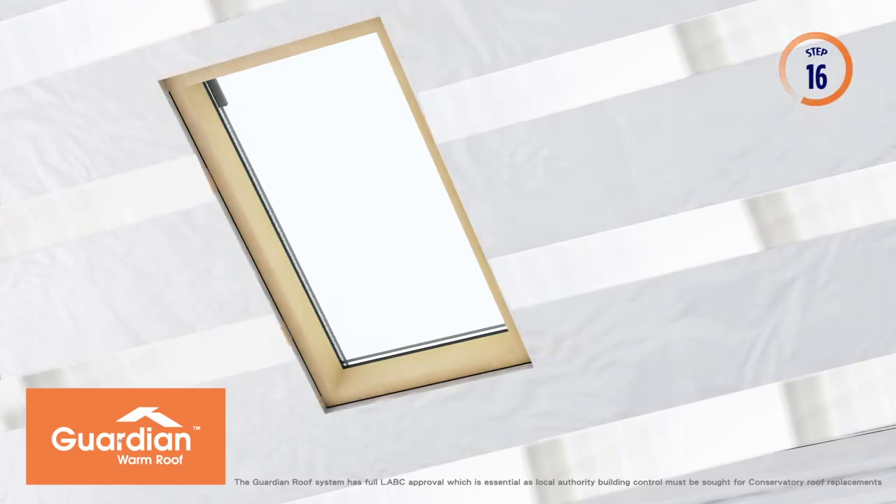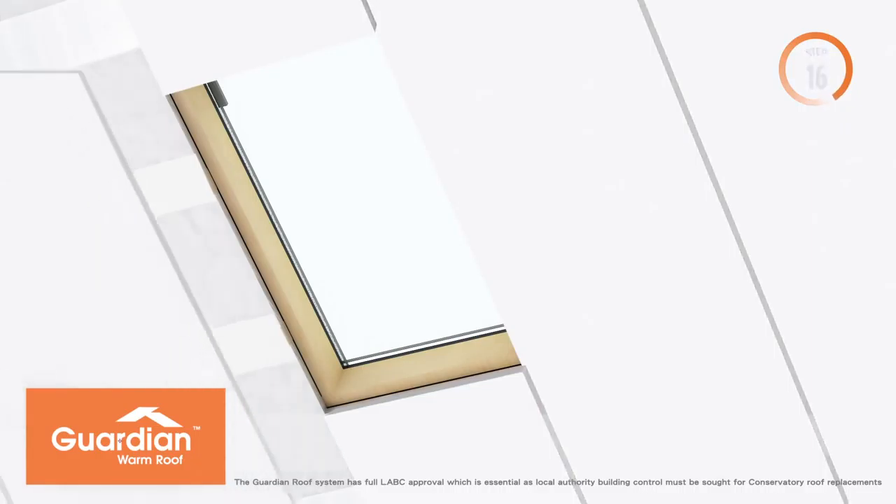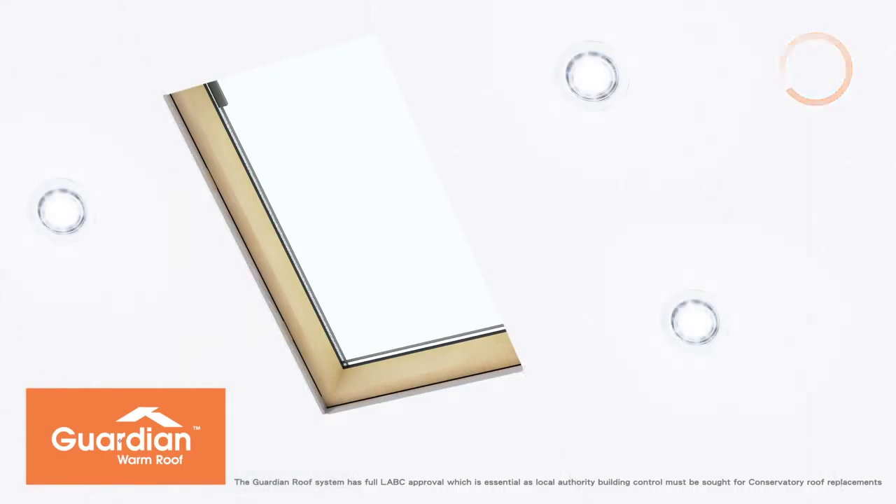72mm foil-backed insulated plasterboard is fitted to the inside of your Guardian Warm Roof. All joints are taped, ready for plastering. Downlighters are installed to your specification.